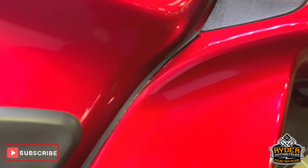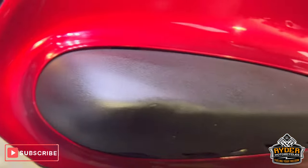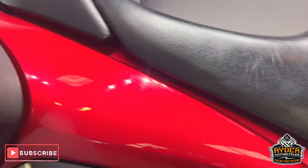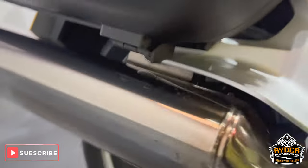Coming down, there's a slight little rub mark there, and ever so slightly just on the protection there — almost like it's leant against something, but it hasn't actually disturbed the plastic. Coming down a little bit, all the lower down is nice on the right-hand side, and the exhaust is good, nothing's dented on there.